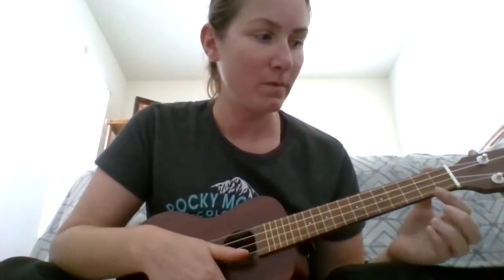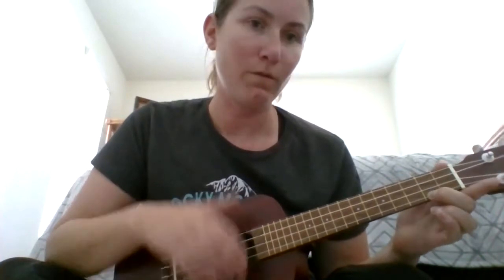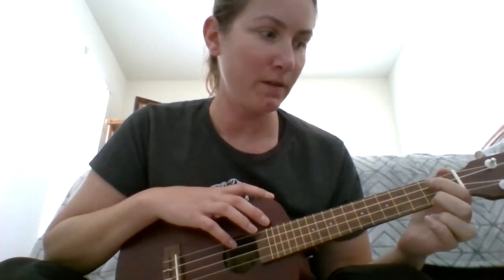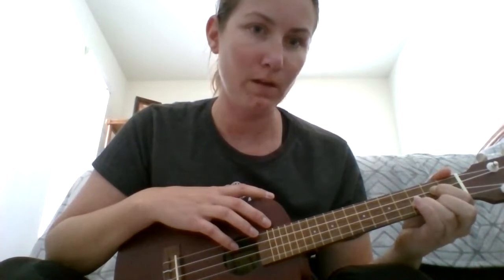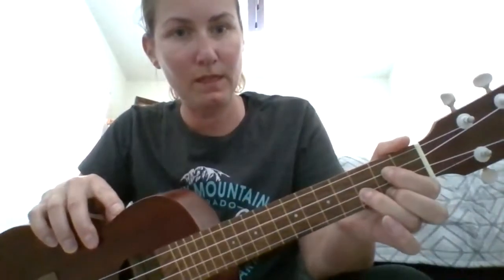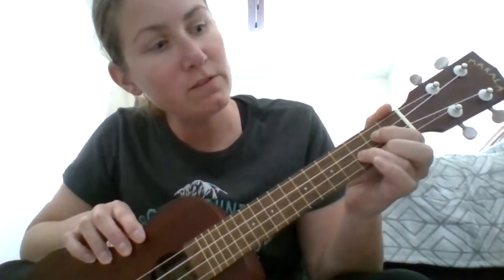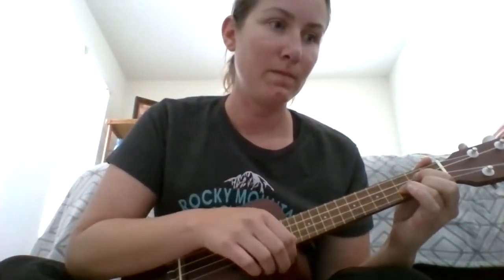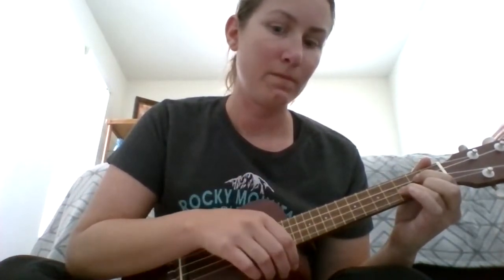When we play G, we're going to come to the second fret. You want to push your middle finger on the fourth string, your pointer finger on the second string, and your ring finger on the third fret, third string. So: pointer finger second fret second string, ring finger third fret third string, and middle finger second fret fourth string. This is G.